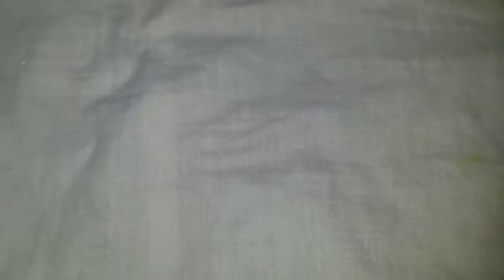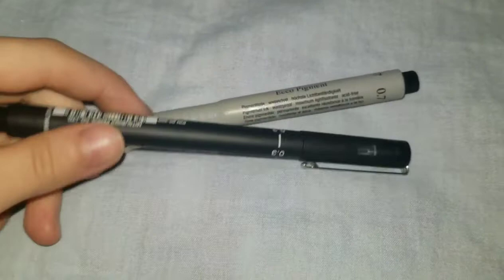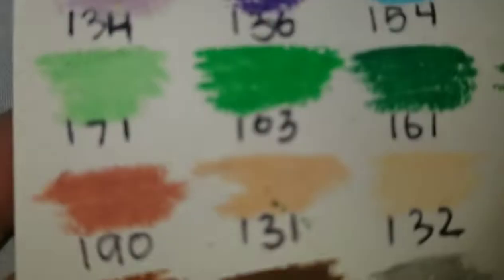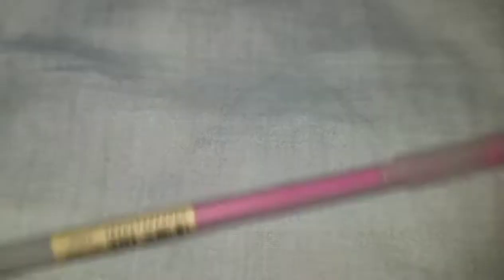I got two fineliners. I watch a YouTuber called Cat Valk who says her favorites are Uni Pin fineliners, so I picked one up — the 0.3 — and I absolutely love it. I also got a Faber-Castell Ecco Pigment fineliner; they didn't have a 0.3 so I got the 0.7, and it's beautifully pigmented. My last pen is a miscellaneous one with a name written in Chinese that I can't read.